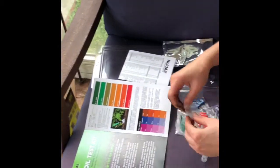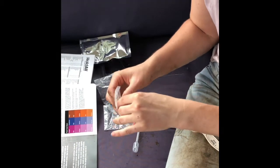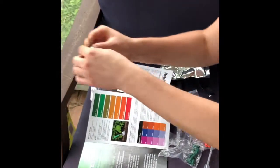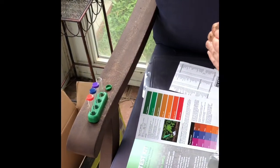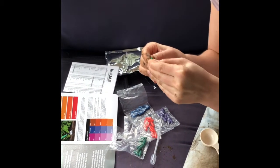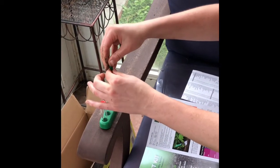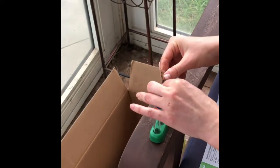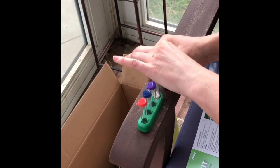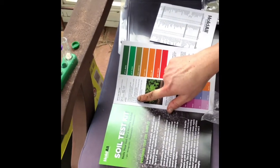I'm going to open the green capsule and pour the powder in. It looks really difficult to get open. Then it says to fill water to the fourth line.